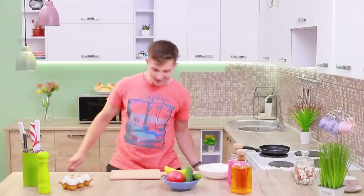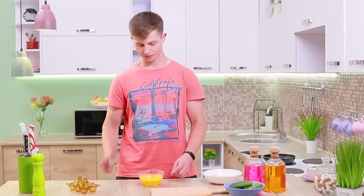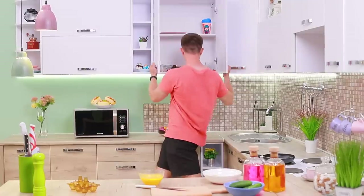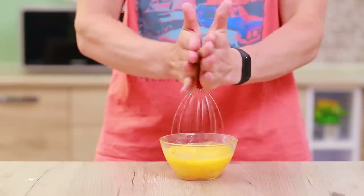Hey! Where did my cup go? Everyone step aside — a professional is in the kitchen! I just have to whip the eggs, but I don't have a utensil for it. Whipping eggs with a spoon? Are you kidding? Ben, you're boiling over! Use a stress reliever — a scalp massager is a great substitute for a whisk! These will be the most relaxed scrambled eggs ever!